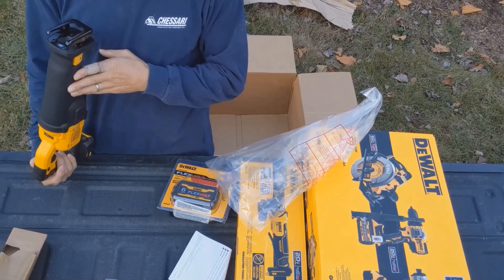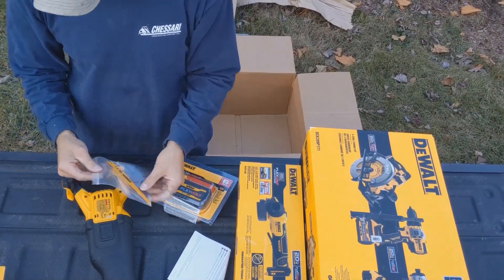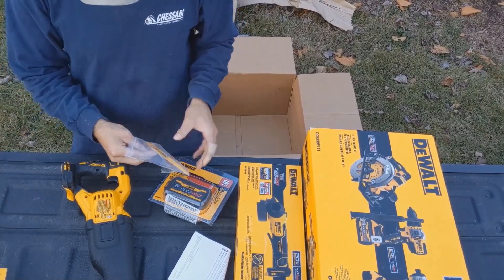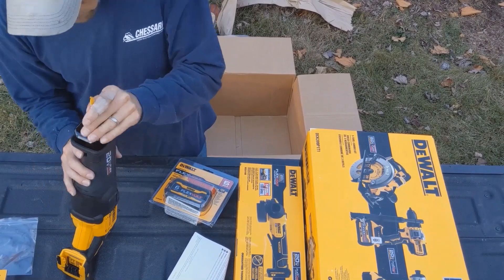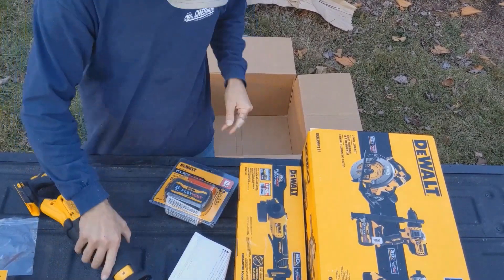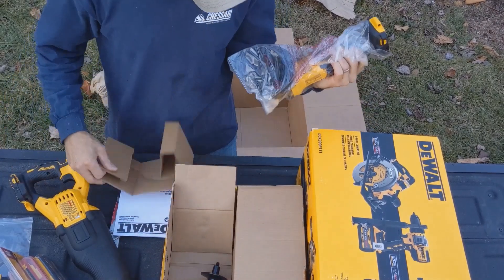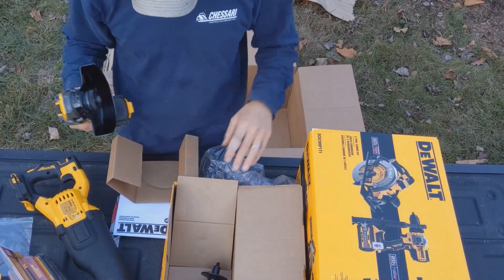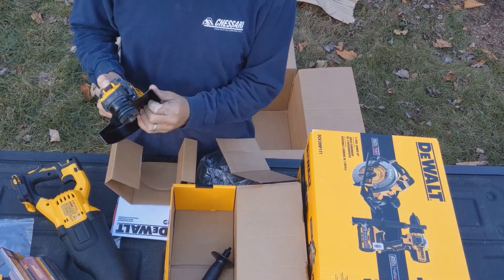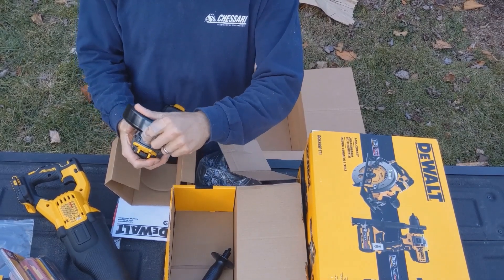Feels kind of heavy, hefty and heavy. It comes with a blade. Keyless blade install. A really big wheel guard. A rag. Keyless guard moving.